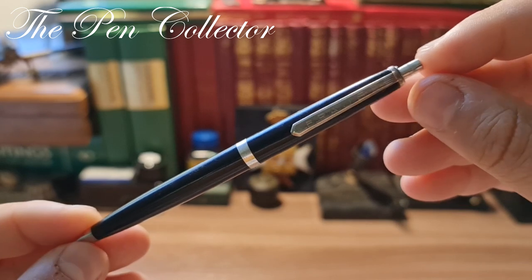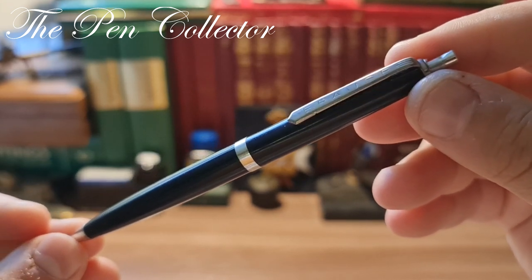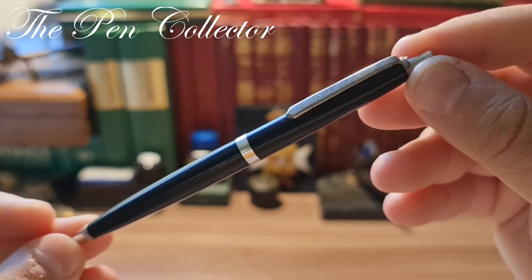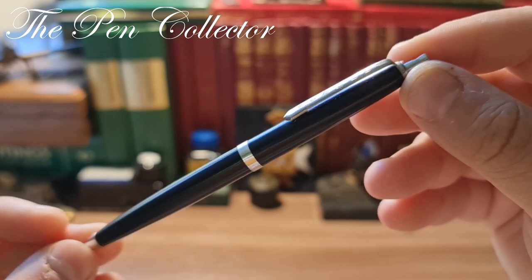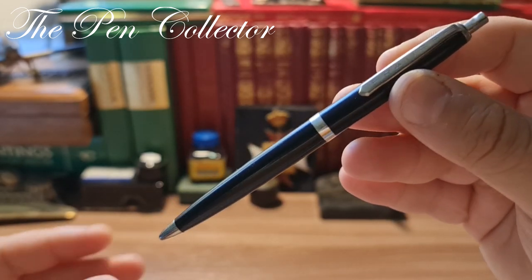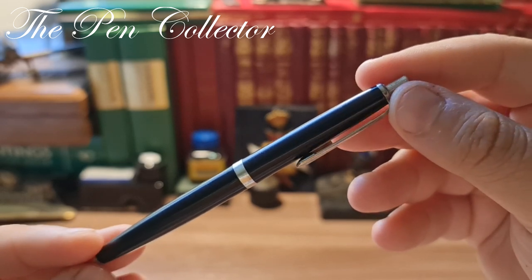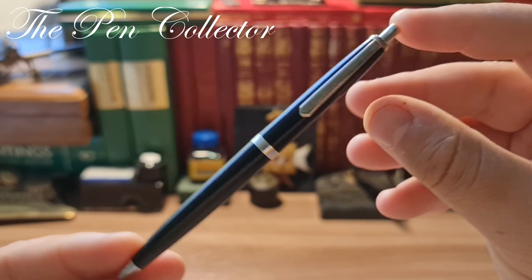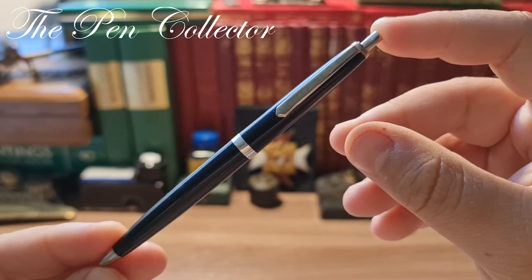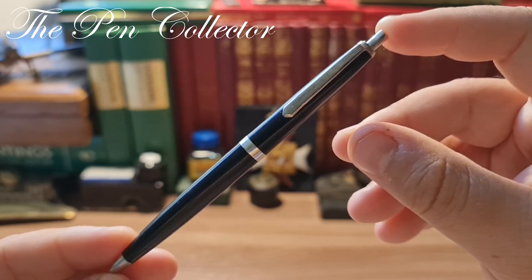This well-known nib manufacturer also produced ballpoint pens. Judging by the design of this ballpoint pen, I think it is a product of the 1960s or the 1970s. I like its simplicity — it is a slim ballpoint pen. It has those metallic trims which are quite minimalistic, and overall it reminds me of the design of the Lamy 2000 or other German manufacturers.